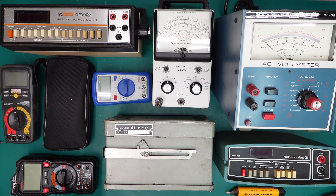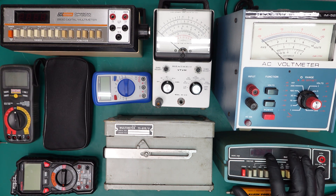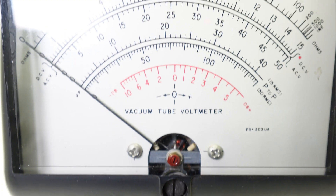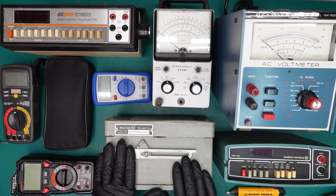I want to first start by talking about some of the similarities in these meters. These are digital multimeters — you can tell by the digital display. As compared to analog multimeters, which have an analog display. This one here is also analog — I'll show you that in just a bit once we clear the table off.